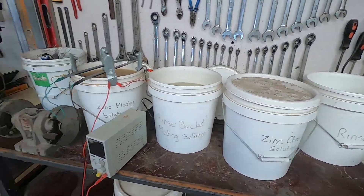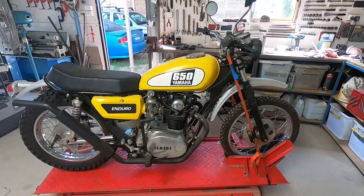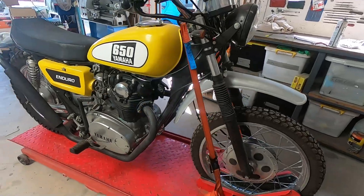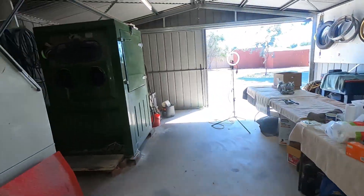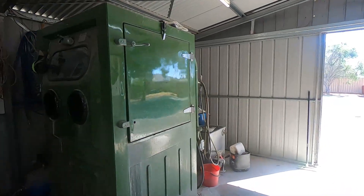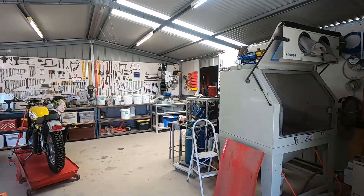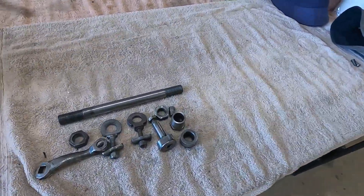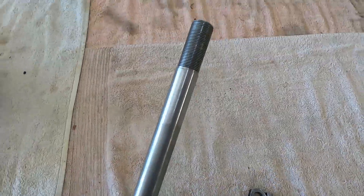Here's all the zinc plating bits over here, all set up ready to go. Have a look at that. First things first, we've got the big hydroblasting machine here. What we're gonna do is clean up the parts using that, then whizz them over into the plating bath, and hopefully they'll come back nice and shiny. We'll have a go at this axle first.